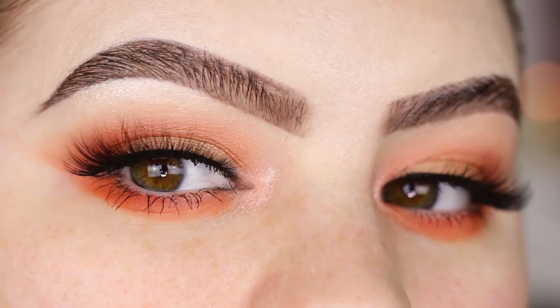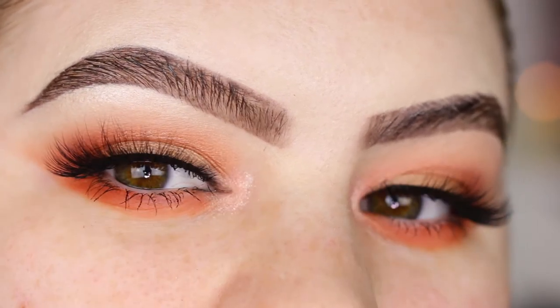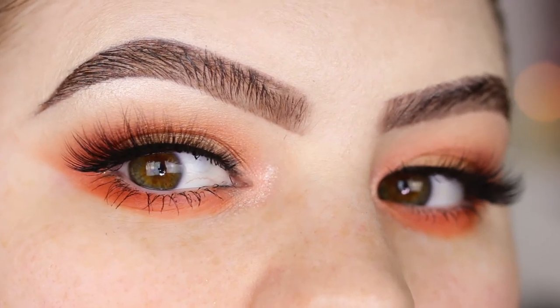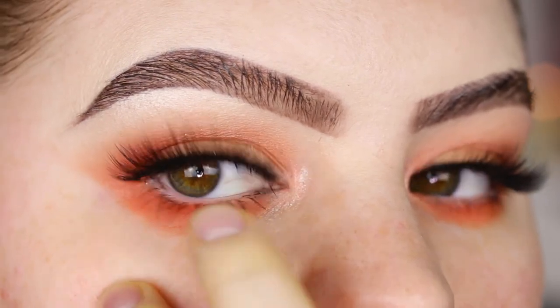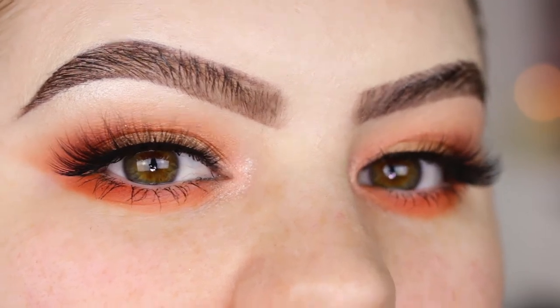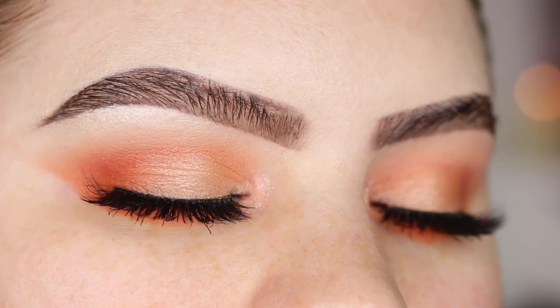If you wear this look during the daytime you can definitely wear it without the lashes. To transform it to a night look, you can add the lashes, liner to the top waterline, and some black to the inner rim. I'm going to keep it like this, but just add some black and it's definitely good to go. This is the finished look — I hope you guys enjoyed this soft glam look!